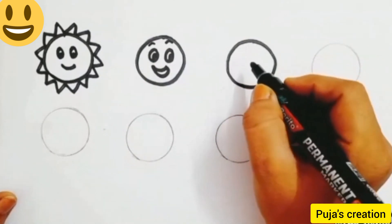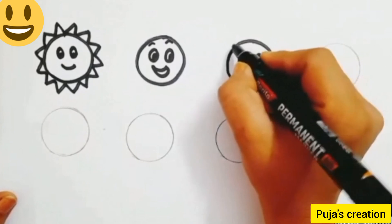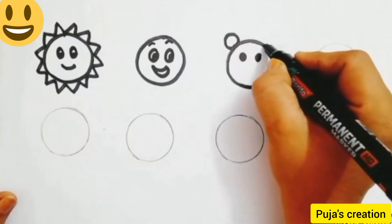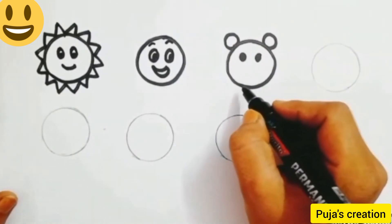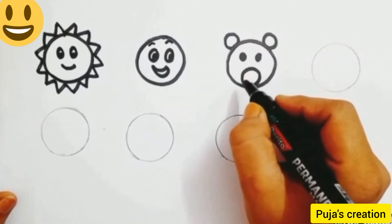Come to the third circle and outline it. We are going to make a teddy bear. Draw two dots for the eyes and a smile, then draw one more circle and two circle shapes for the ears. For the mouth, draw one more circle, a standing line, and a smile.